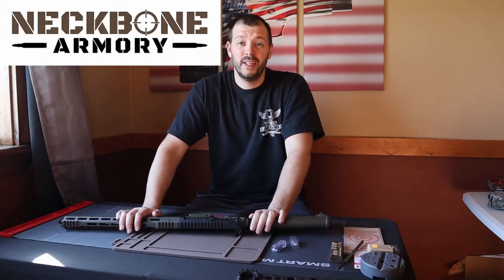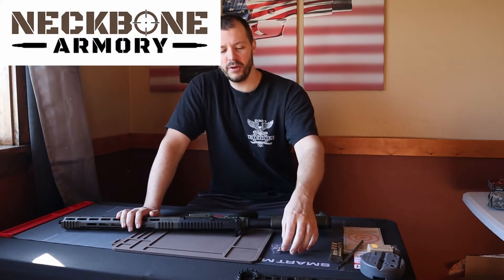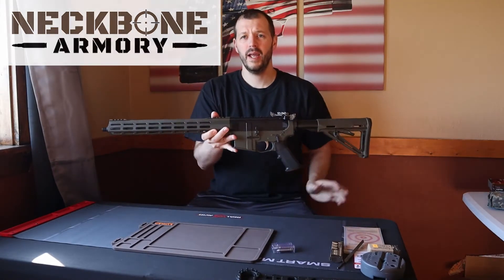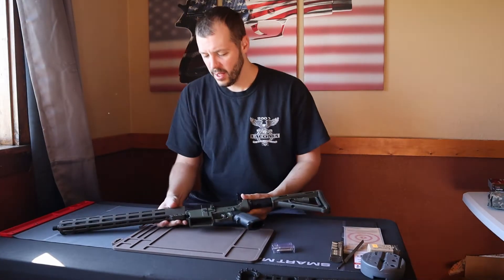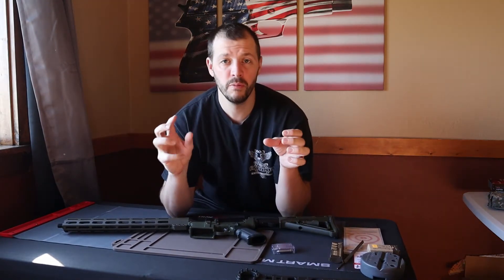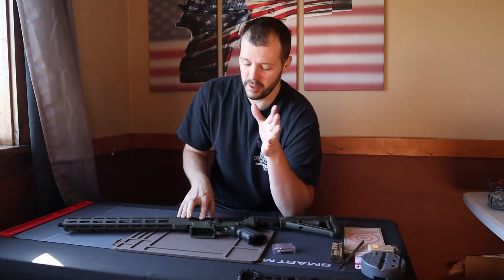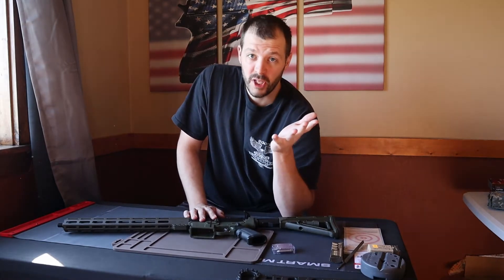How's it going ladies and gentlemen, let's talk about headspace. I have a go and a no-go gauge and I just built this AR and I want to check headspace. I check headspace anytime I put a new barrel or a new bolt together. This is a new build so I'm checking the headspace. If I swap out the bolt, I check the headspace.